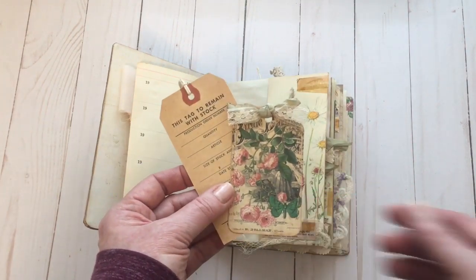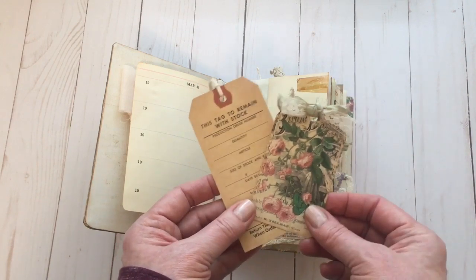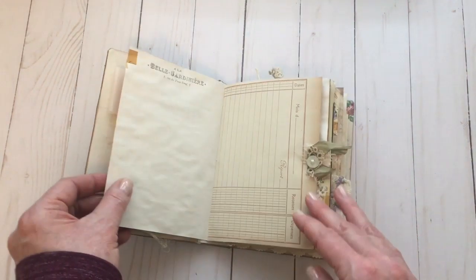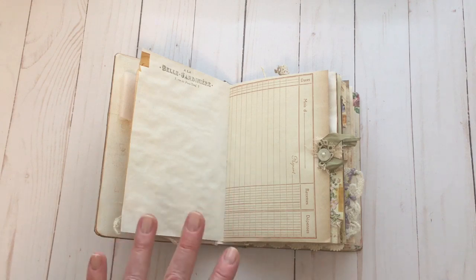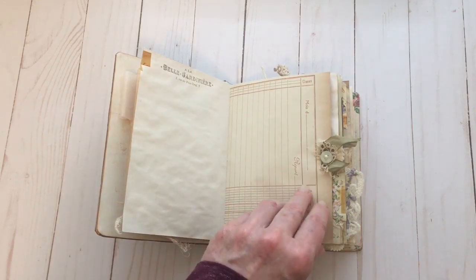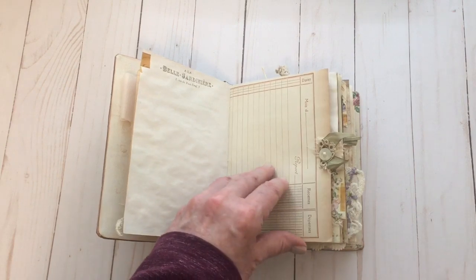I've used one of the Edith Holden book pages here as a pocket. I've got a little definition of nature down here, a little bit of coffee dyed cheesecloth, and again more tape. This is one of the printables — a journaling card, but I've just used a tag die cut to shape it and added a little bit of trim. Then this is just a vintage tag. And a little bit of stamping throughout. I like to leave lots of space for journaling and pictures, and I thought this would be a great journal to watch the seasons in your garden and record plants that did well or didn't do well.